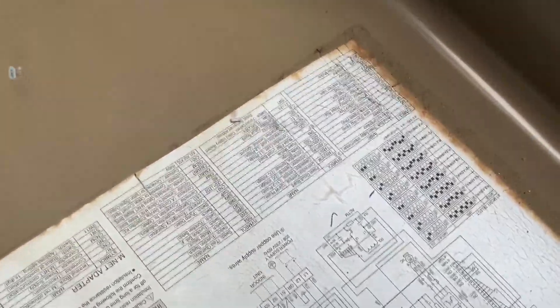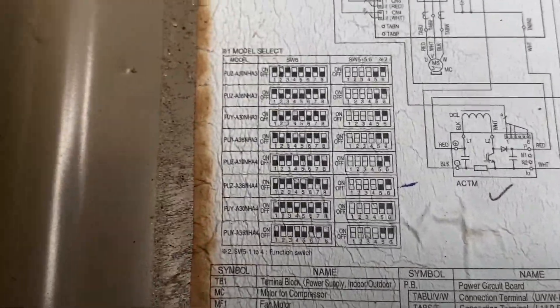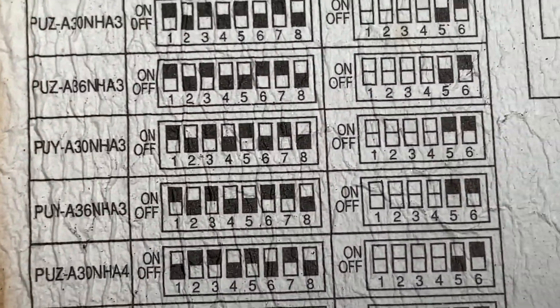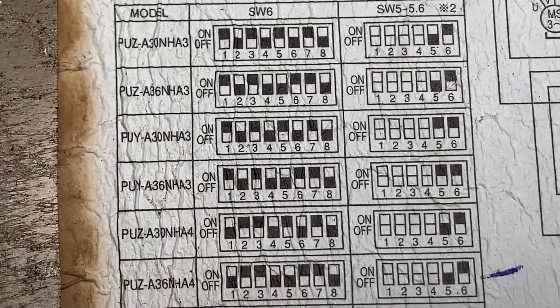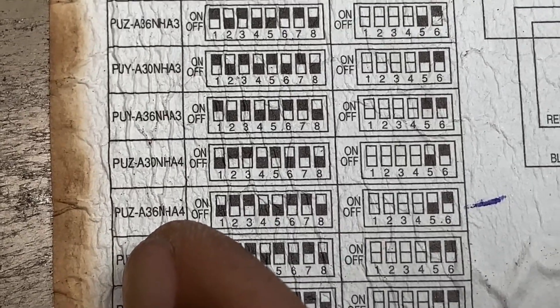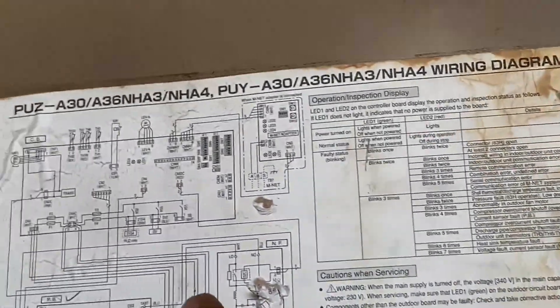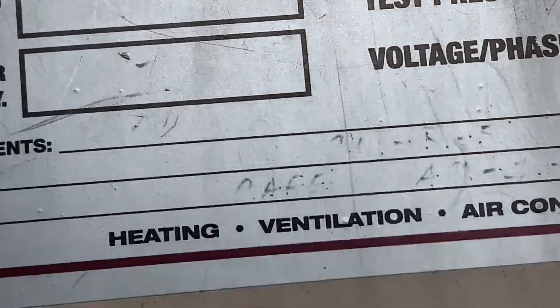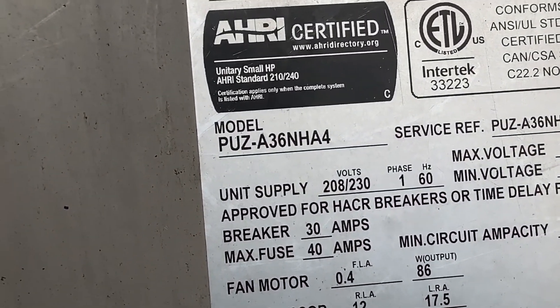If you don't have internet access and can't download the manual, the information is on the cover. So you can see our model is 36. I just dropped my phone — it has protection, so it's fine. We are model 836NHA4.